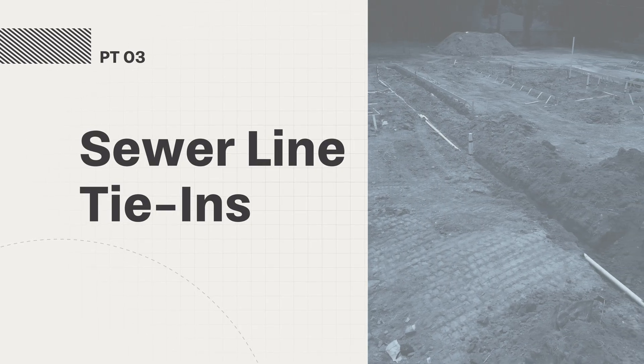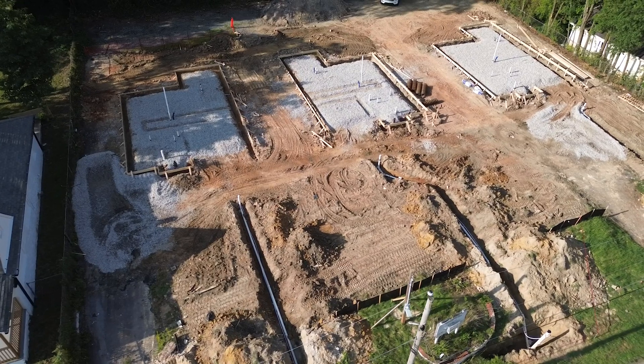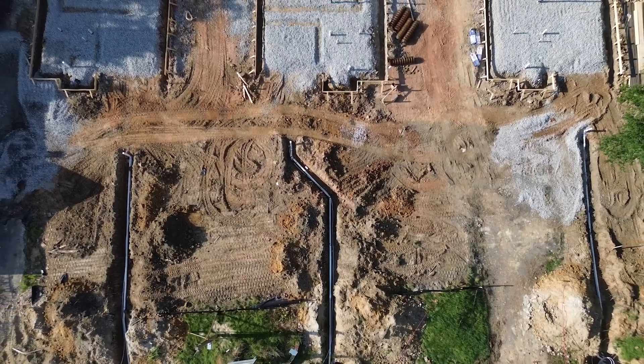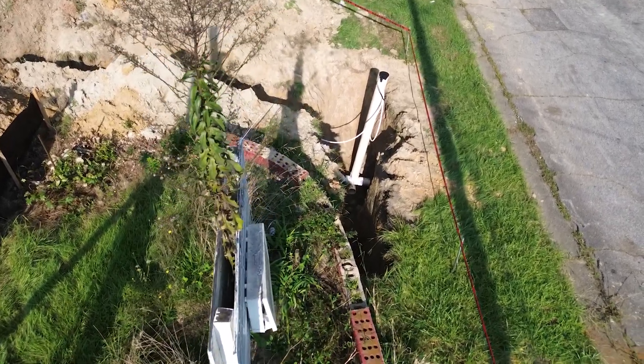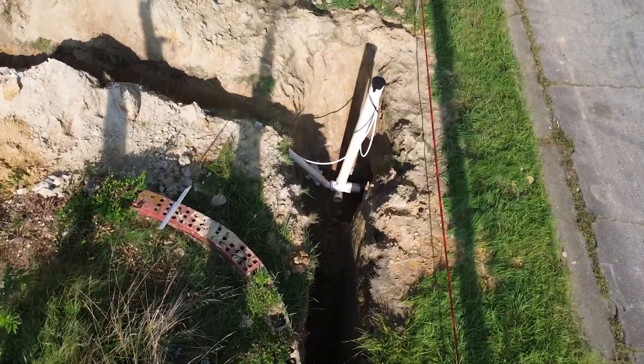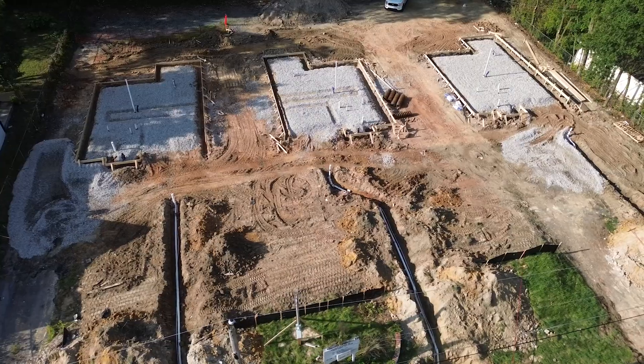With our under-slab plumbing in place, it's time to connect each house to the city's sewer and water lines. No matter how perfectly the slab's plumbed, if the sewer can't drain or the faucets can't flow, you've got a problem. In our case, each lot already had a lateral in decent shape. If you're not so lucky — say no lateral or a damaged main — you're facing extra cost and time, possibly opening up the street or adding a septic system if there's no city main nearby. We trench down to the lateral, then tie in using schedule 40 PVC and secure it with a boot. We seal that joint with grout for a watertight finish, and since there are three homes on this lot, we repeated this process for each one, ensuring every home has its own leak-free connection.